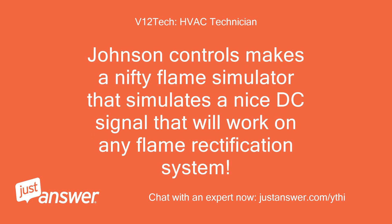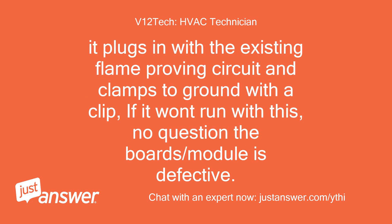Johnson Controls makes a flame simulator that simulates a DC signal and will work on any flame rectification system. It plugs in with the existing flame proving circuit and clamps to ground with a clip. If the unit won't run with this, there is no question the board or module is defective.